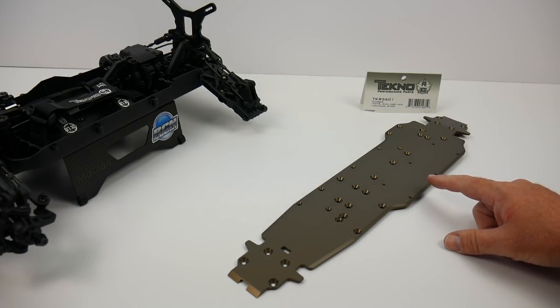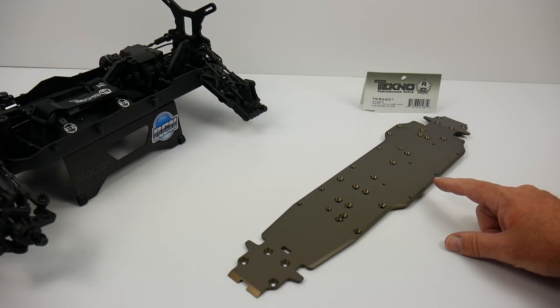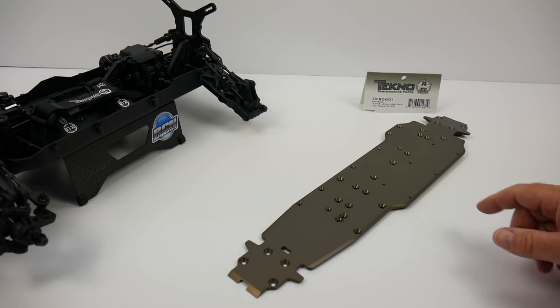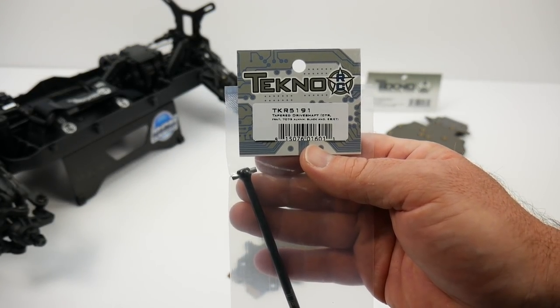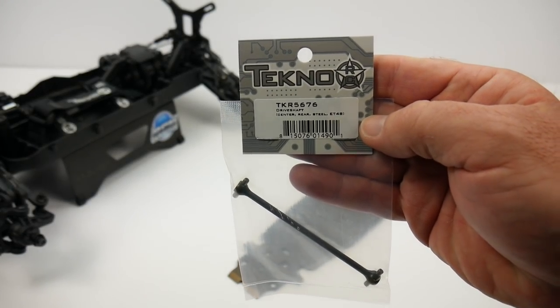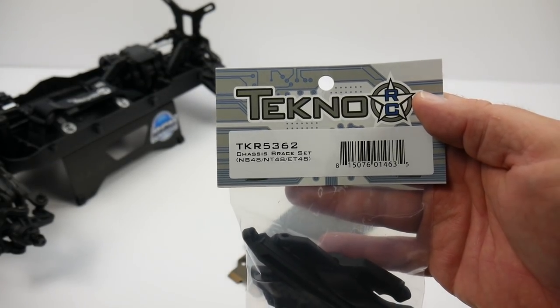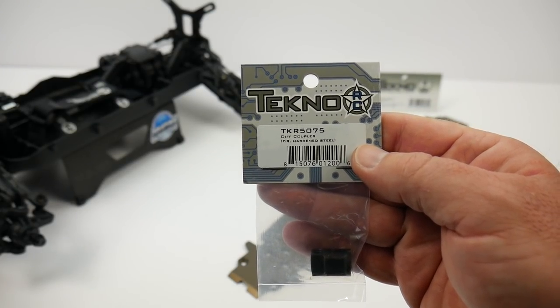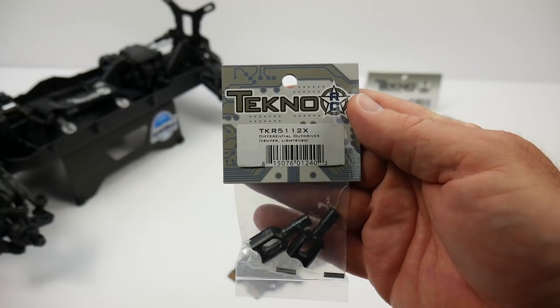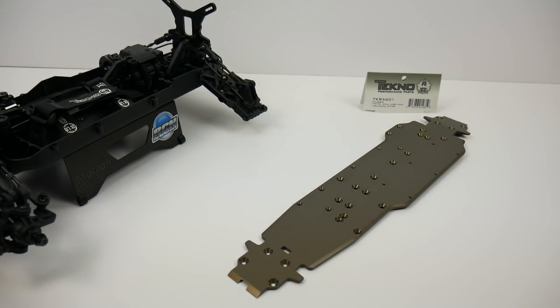Right here is the lightened hard-anodized 4mm Truggy chassis used on the ET48. This will basically bolt right onto my short course truck with a few additional parts: the front center drive shaft, the rear center drive shaft, the chassis brace set, two diff couplers for the front and rear diff coming onto the drive shafts, and finally the center differential outdrives. I'll have a full list of all these parts and pricing down in the video description.